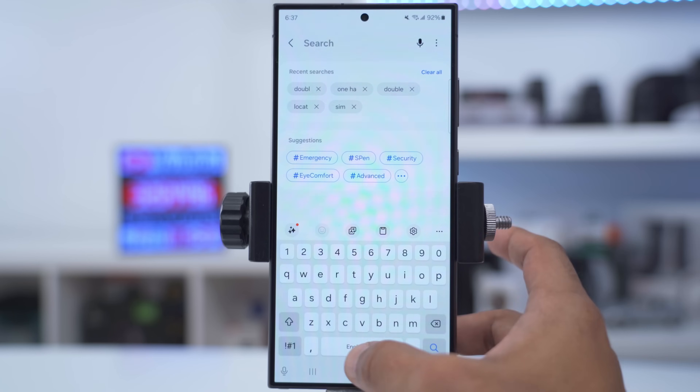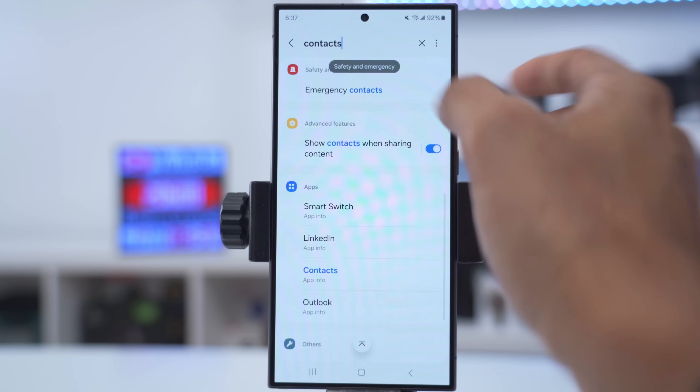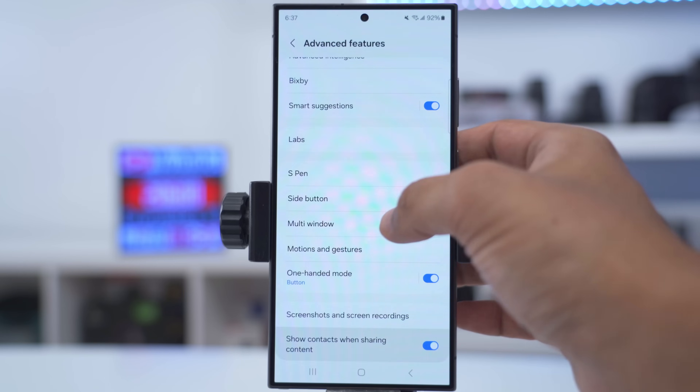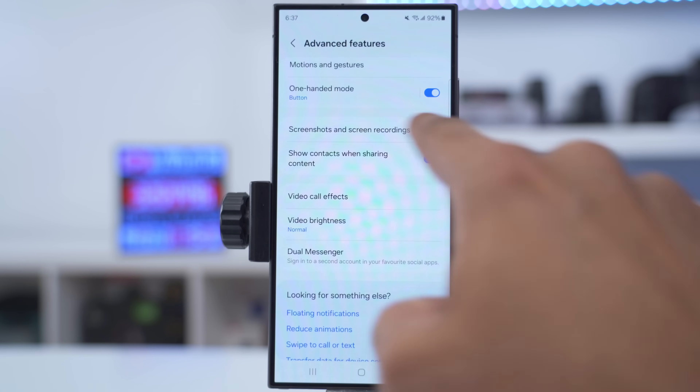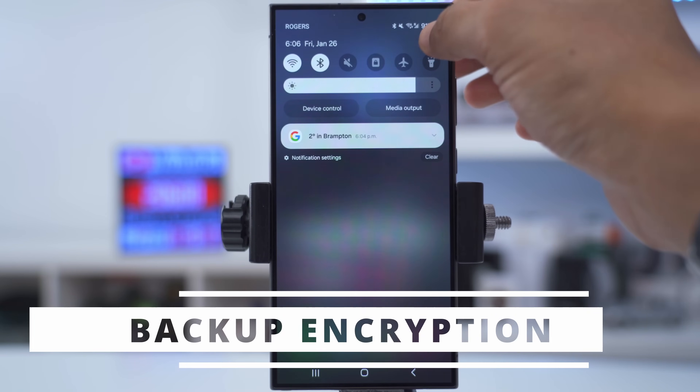To avoid mistakenly sending content to contacts, go into search, type 'contacts', scroll down until you see 'show contacts when sharing content', tap into that, and you can disable the option to show contacts when sharing content.